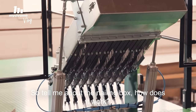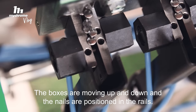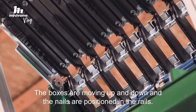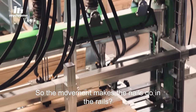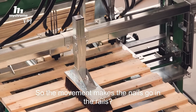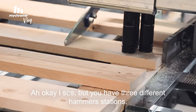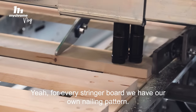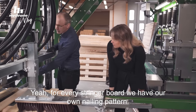So tell me about the nailing box. How does it work? The box is moving up and down and the nails are positioned in the rails. So the movement makes the nails go in the rails? Yeah. You had three different hammer stations — for every stringer board we have our own nailing pattern.